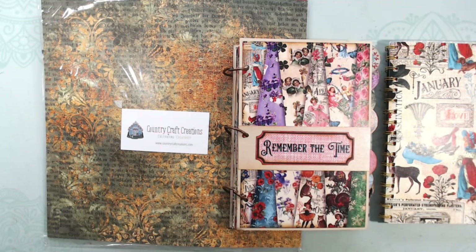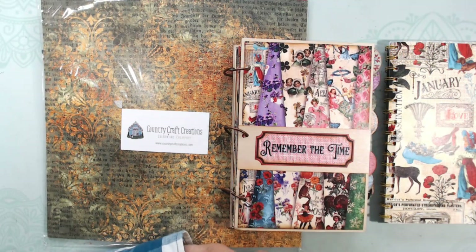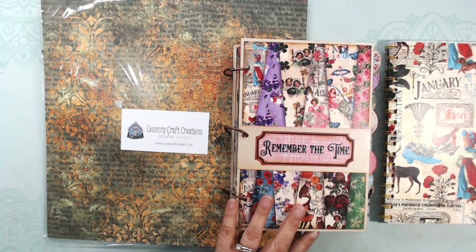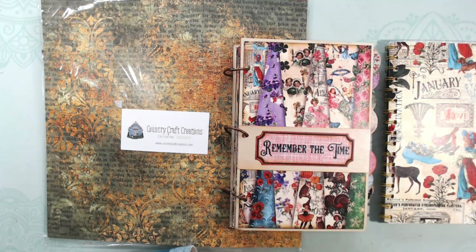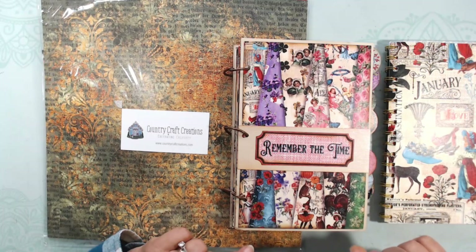Let me tell you a little bit about my project. My project is a calendar, and I had set this up as a crafty goals calendar. A couple of years ago, I joined a collab about setting crafty goals, and every month we would go on YouTube and tell everyone whether or not we hit our goals that we set.